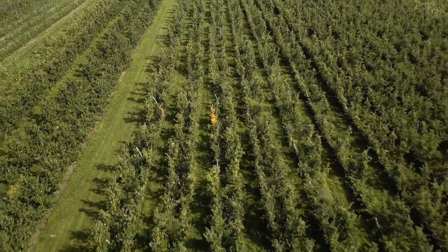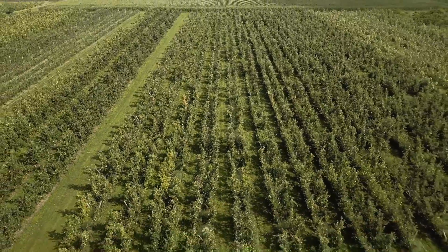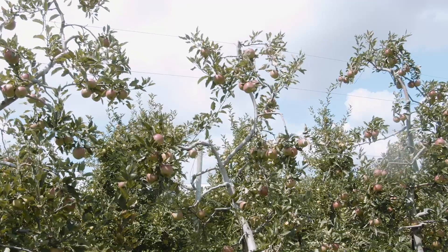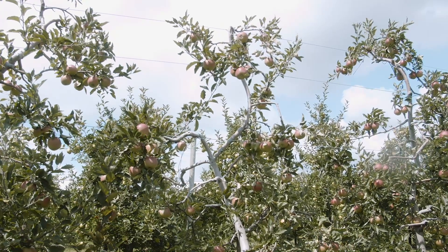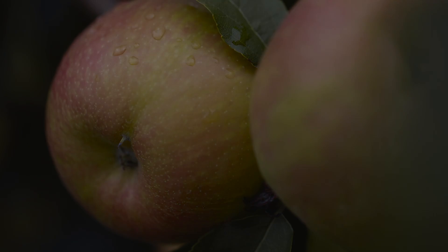Our harvest season begins with early apples in late August, and we have so many different varieties and they all ripen at a different time. So we're basically harvesting from late August until mid-November.